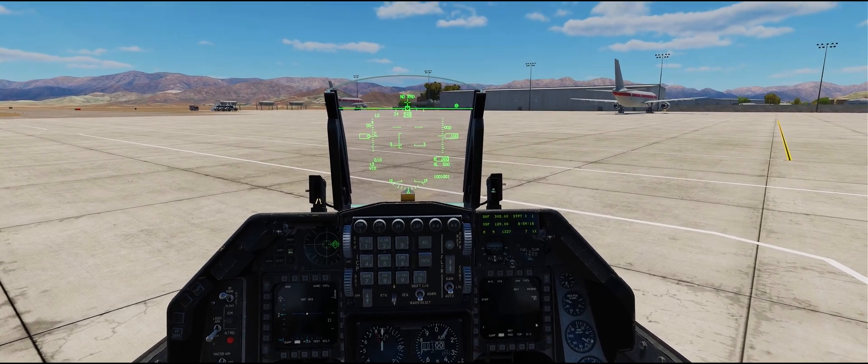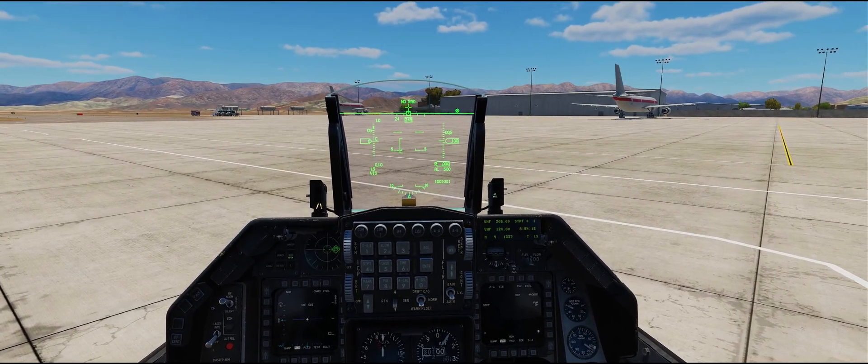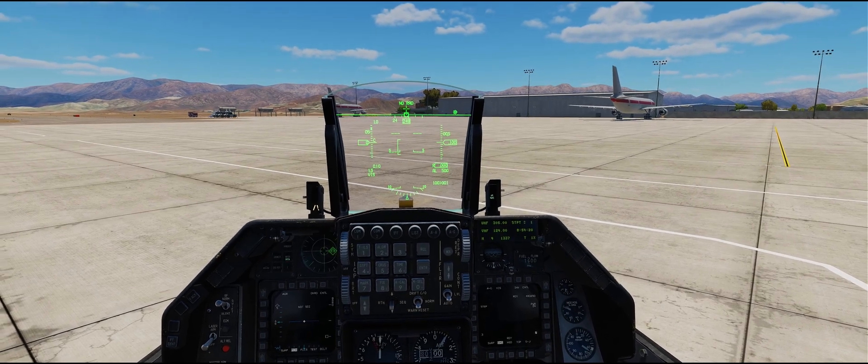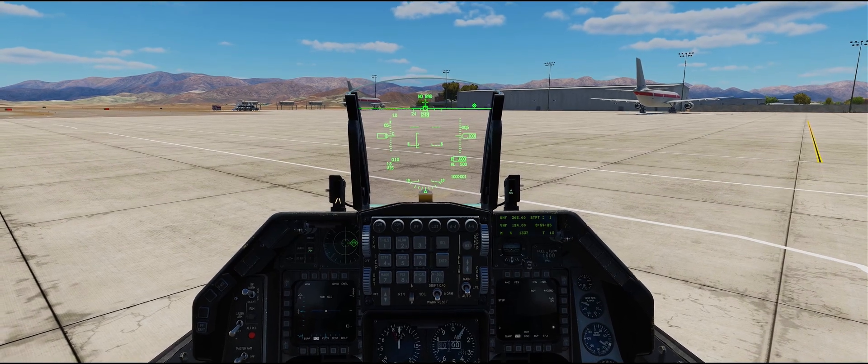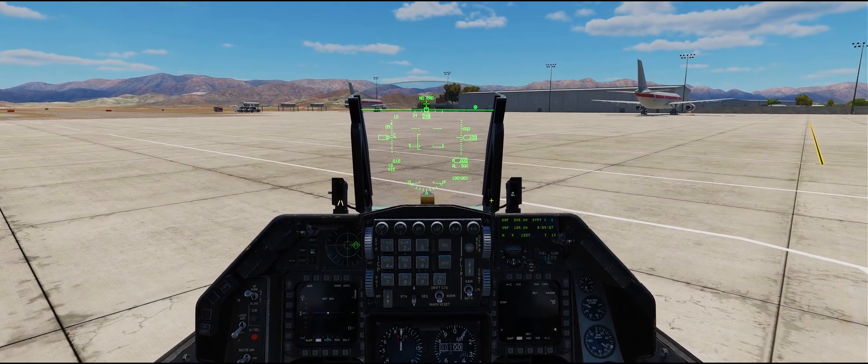Starting from scratch: anytime you have to do a cold or hot ground start you need to boresight the Mavericks with the targeting pod in order to make sure that they slew correctly when you're using the targeting pod.